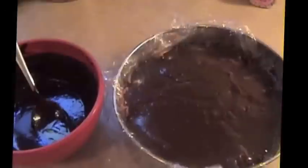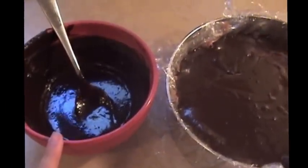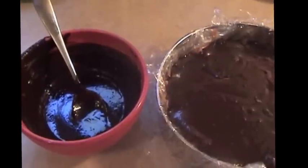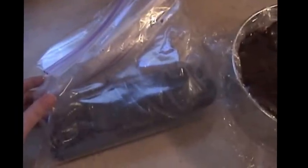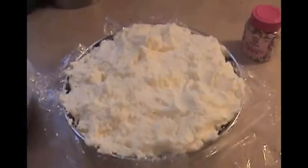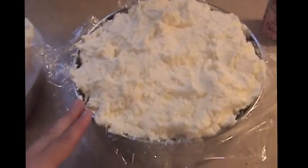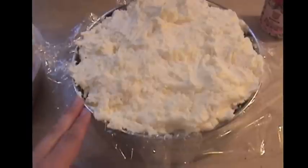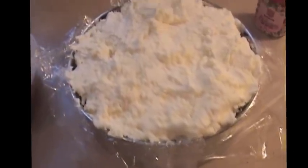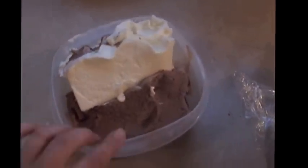Next, add some hot fudge — about three-quarters of it. If you want, you can refrigerate the rest and use it to drizzle on top when you're ready to eat the cake. Then add the cookie crumbs, gently pat them down, and add the vanilla ice cream. That's probably the most challenging layer. You could put it in the freezer to let the cookies and fudge set before adding the vanilla, but I'm too impatient. I used about three-quarters of a container of vanilla.